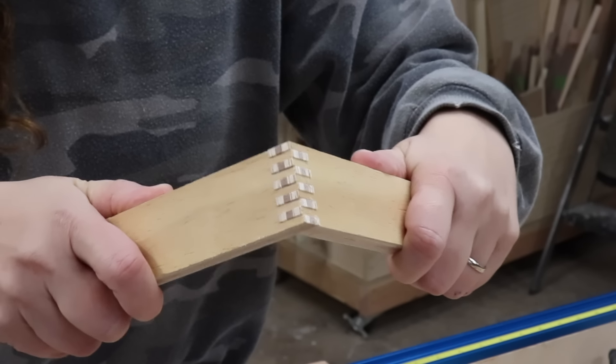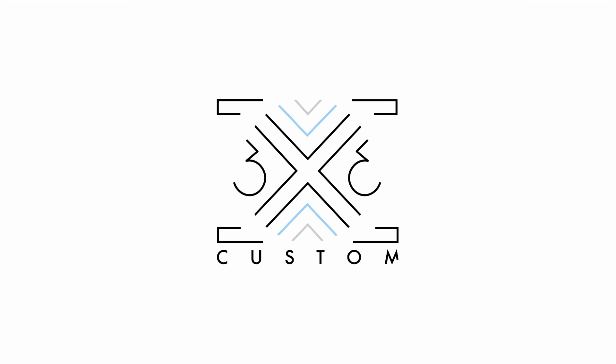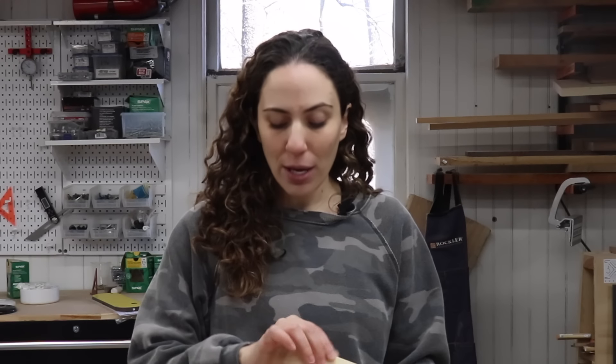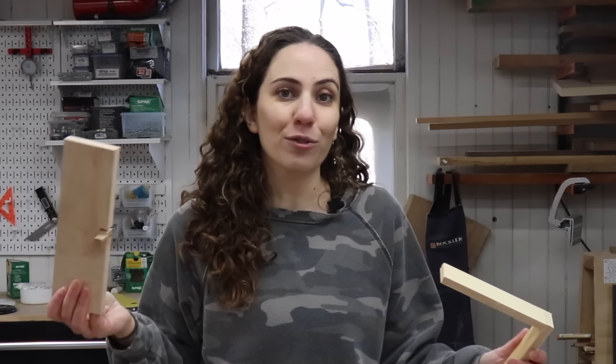I made a super simple finger joint jig. I'm going to be making a couple of drawers for my next project out of half-inch plywood, and I figured that using finger joints was a really strong way to join them. So I just made this really super simple jig that I clamped onto my crosscut sled. If you don't have a crosscut sled, you can clamp it onto your miter gauge as well.